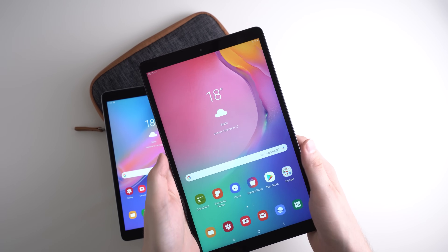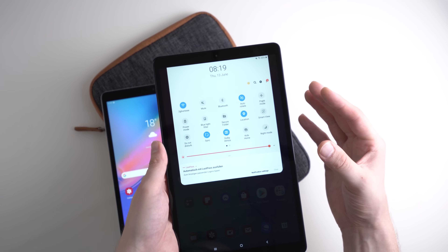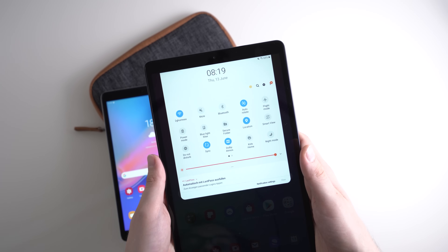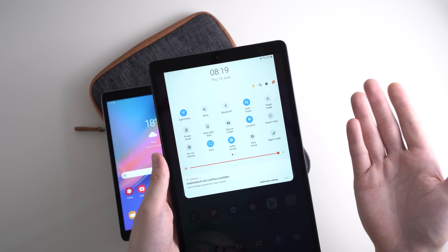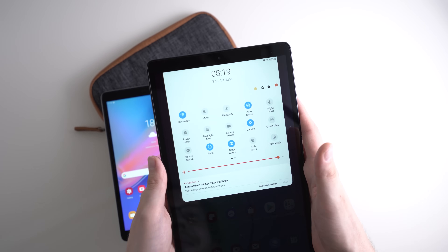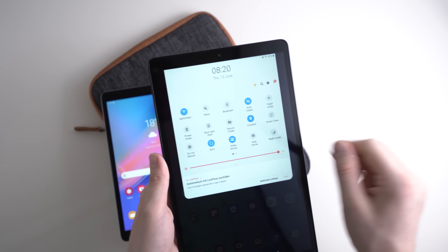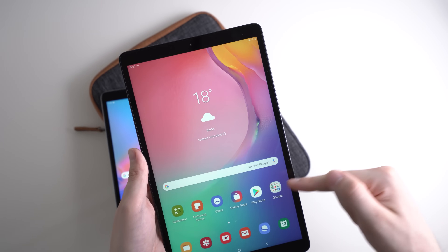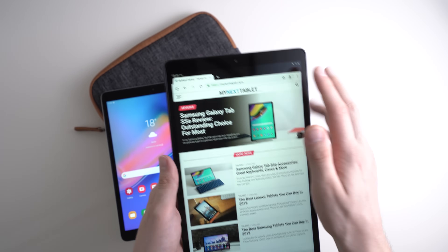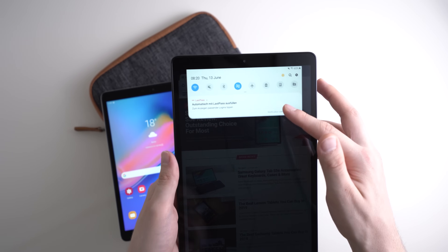If you're using the tablet at night a lot, it might be worth it to turn on the blue light filter. It filters out blue light, which apparently makes it easier to fall asleep. Everything will look a bit yellowish, so if you're editing photos that might not be ideal, but it's more comfortable for your eyes — especially in a dark room. To enable it, just swipe down the quick settings and turn on the blue light filter.